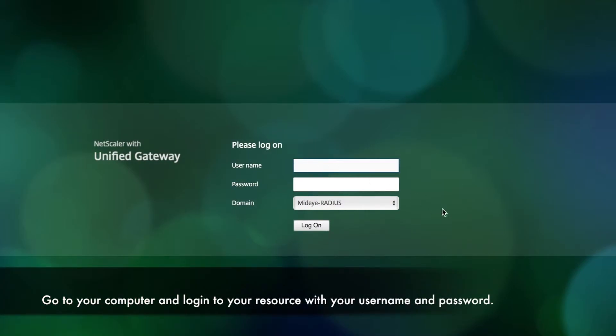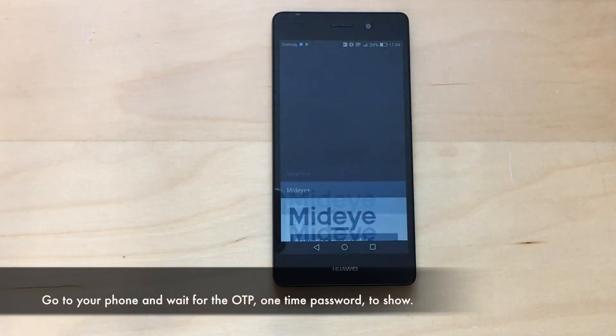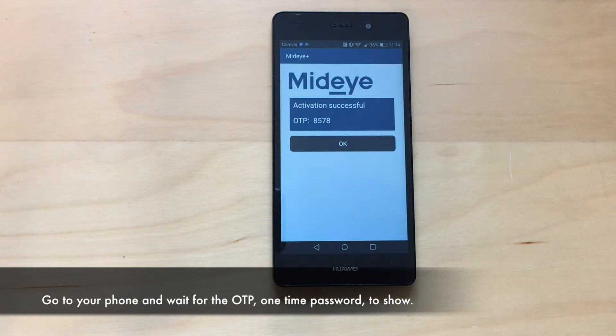Go to your computer and log in to your resource with your username and password. Then go to your phone and wait for the OTP one-time password to show.